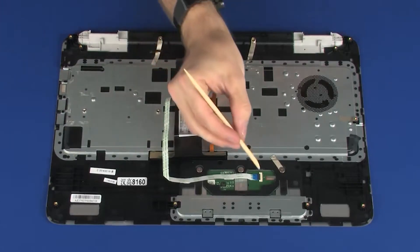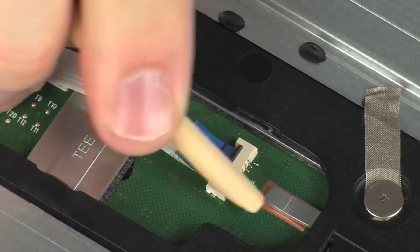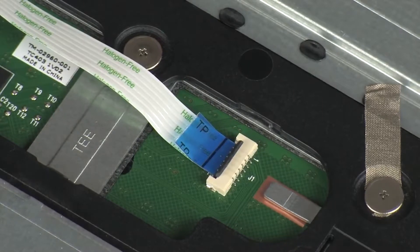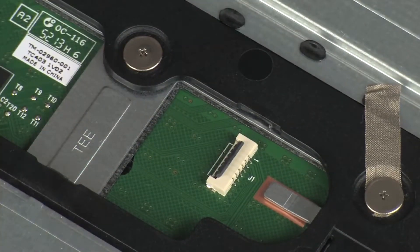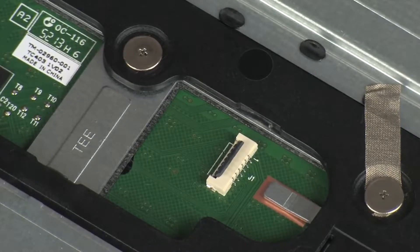Removal. Using minimal force, lift the locking bar up on the touchpad board ZIF connector and disconnect the touchpad board ribbon cable from the touchpad board. CAUTION: Use care to prevent damaging the ZIF connector and ribbon cable.